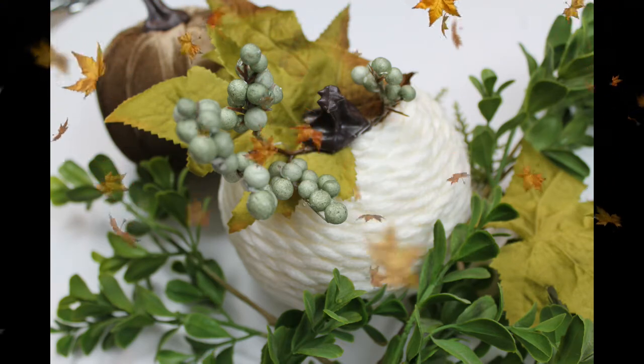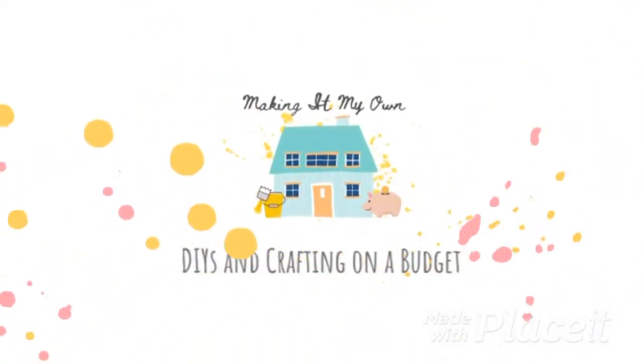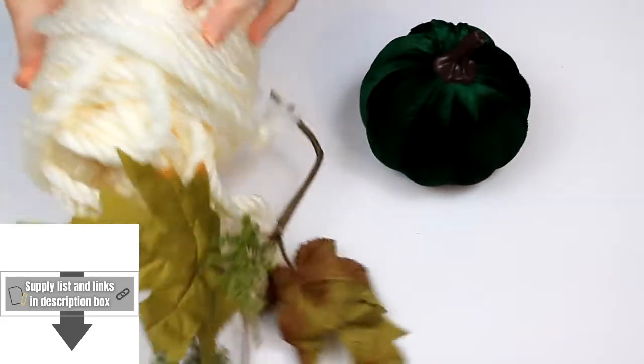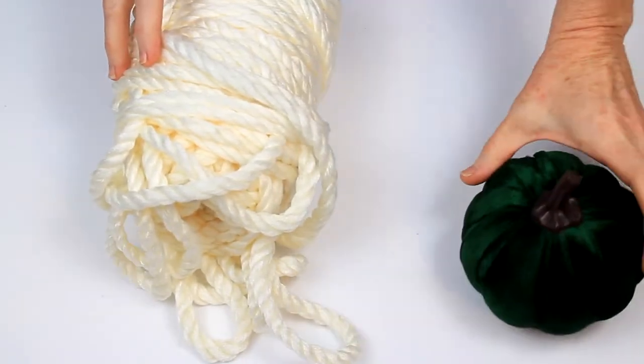It's time for another Dollar Tree pumpkin makeover. Welcome back. Now I have nothing against these adorable little pumpkins, but it's not in the color I want — but I love the shape of it.